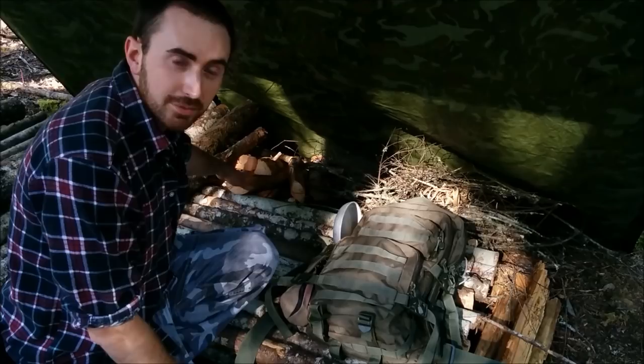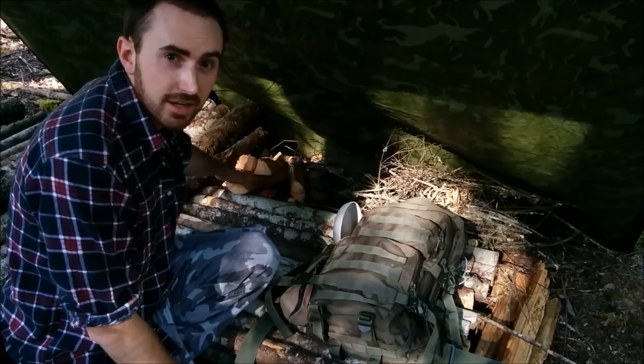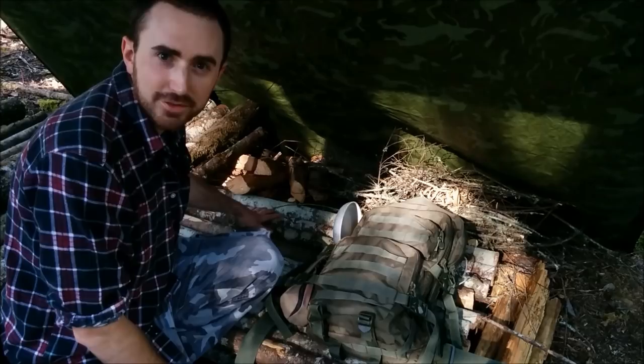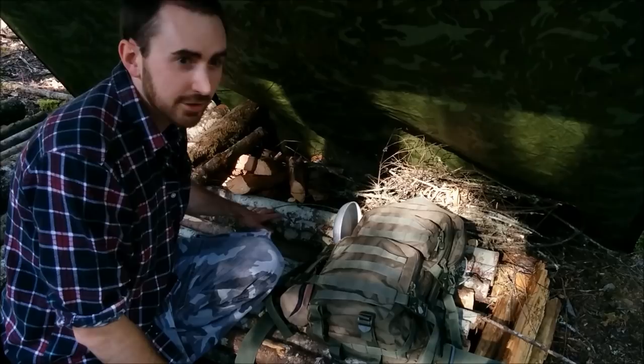We'll wait for the fire to go down to coals and then I'm going to be cooking bannock in a pan. We're going to add some stuff to the bannock — kind of like a bannock bread cooked in with some trail mix and some apple slices. I'll show you what I have planned when I take out my food bag. The bugs are starting to annoy me and it feels like this is May and it's starting to feel like summer already.